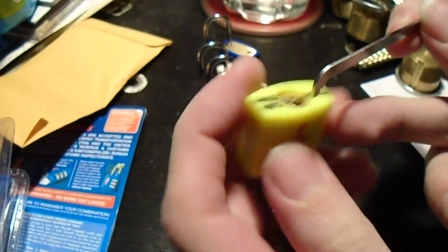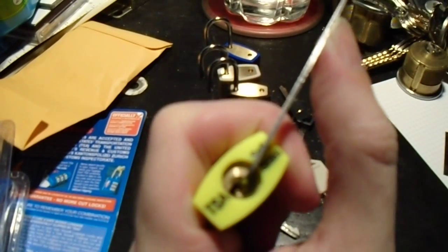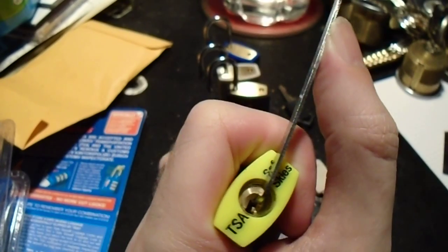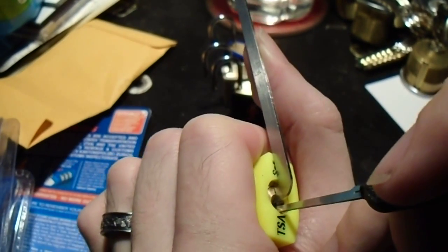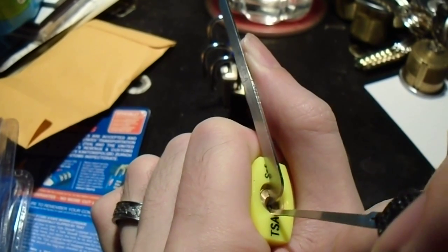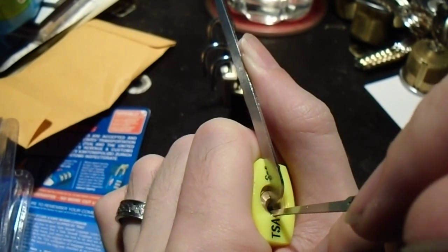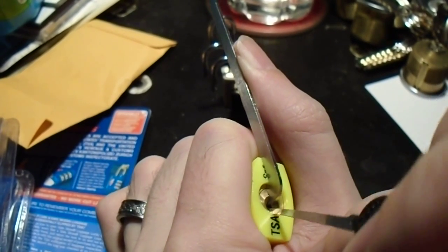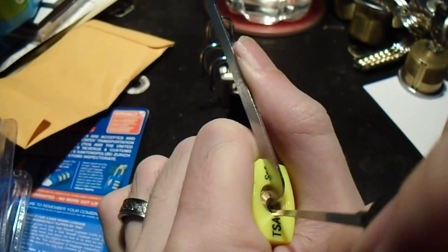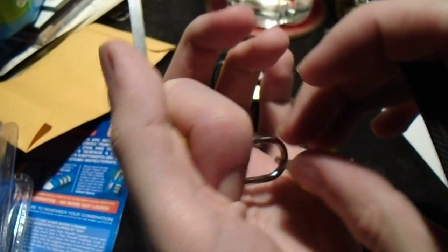And finally, the neon yellow. The exact same keyway on all of these Safe Skies padlocks, so all of their keys will fit into each other's keyway. But each of them have slightly different bitting. There's pin three — or it felt like pin three anyway, I might be wrong about that. And there we go.